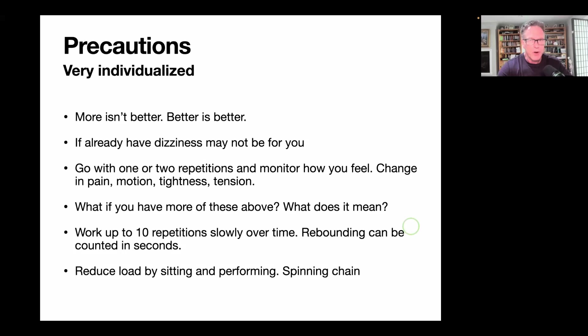Some precautions: this is very, very individualized. This is just a brief introduction to some simple things to do. It might be a really good idea to work with a vestibular rehabilitation specialist — you can look those up on Google and find one near you. I highly encourage that if you have dizziness, nausea, or any type of head trauma, concussions, or trauma to the head, neck, or face. More isn't better — better is better. Go slow, go easy, don't have any pain when you do these, don't stop breathing. If you already have dizziness, these may not be for you.